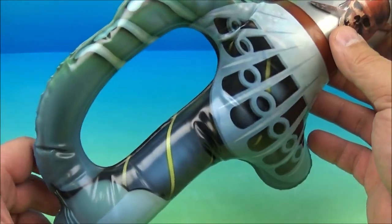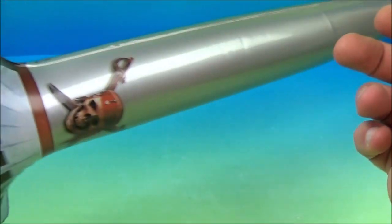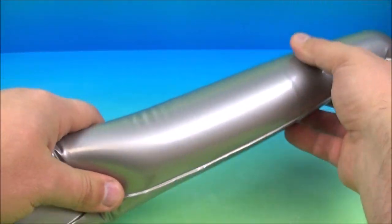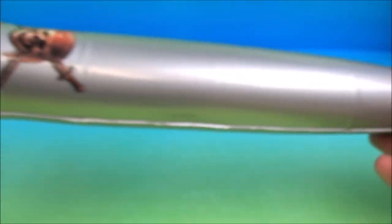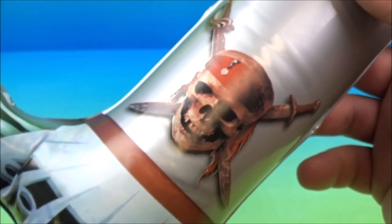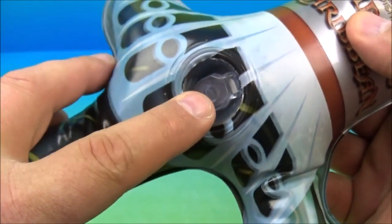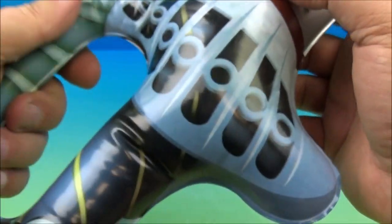We have our pirate sword — looks really cool. You can have all kinds of fun playing with this thing. It's soft and squishy and about two feet long. There's the pirate logo right there, Pirates of the Caribbean. And of course that's where you blow it up or deflate it — you pinch that and let the air out. I like this. It's the inflatable pirate sword.